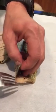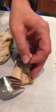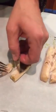Then you can just remove the skin this way. Flip it over. Remove the skin. Trout fillet.